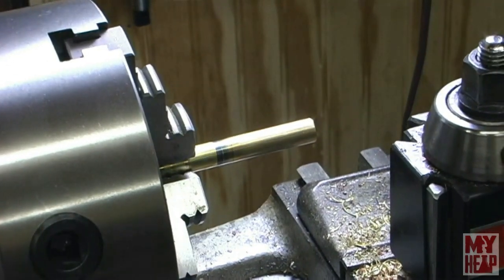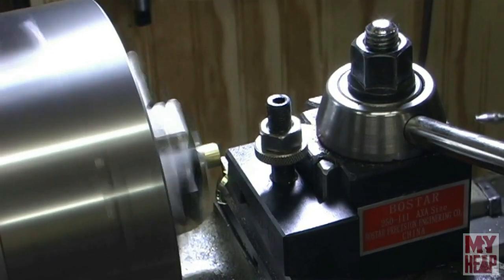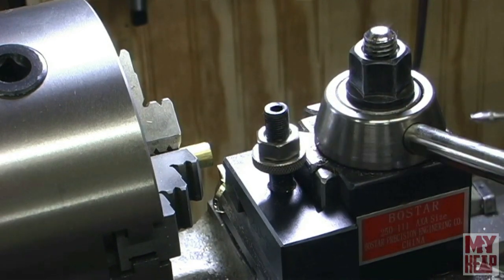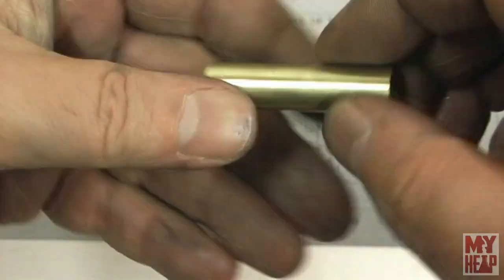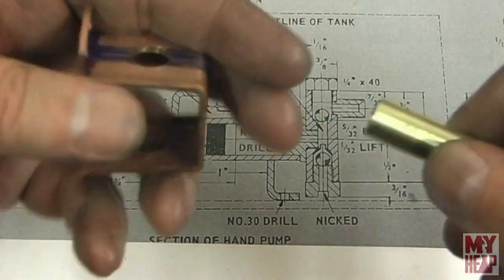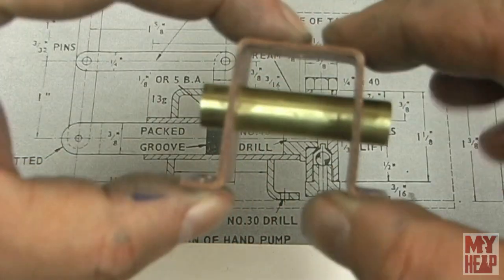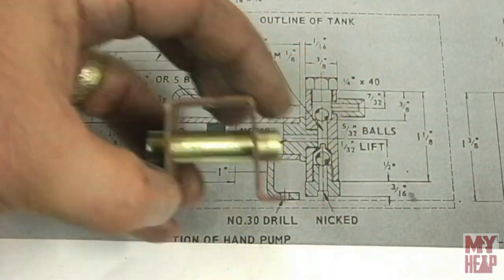That's drilled and reamed. Next thing to do is just part it off. That's it - just got to clean up the burr. Here's the pump barrel: seven-sixteenths OD, three-eighths ID reamed, and the stand. The pump barrel gets slid into the frame here, lug on top, and we're getting closer. I'm going to stop here on this one.